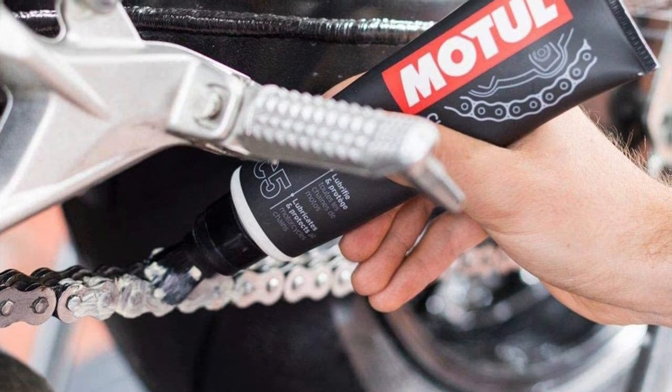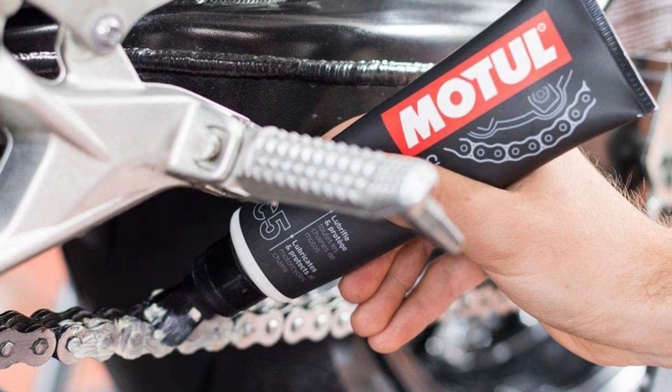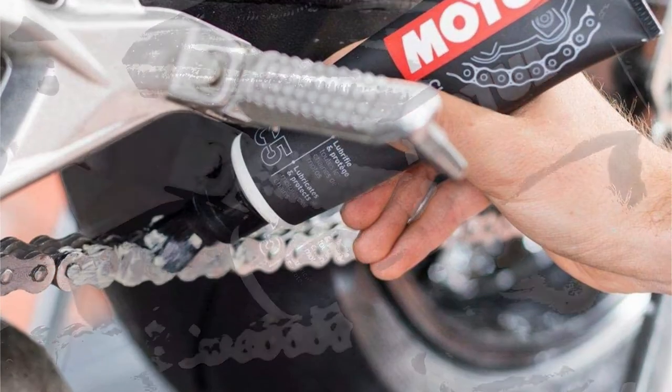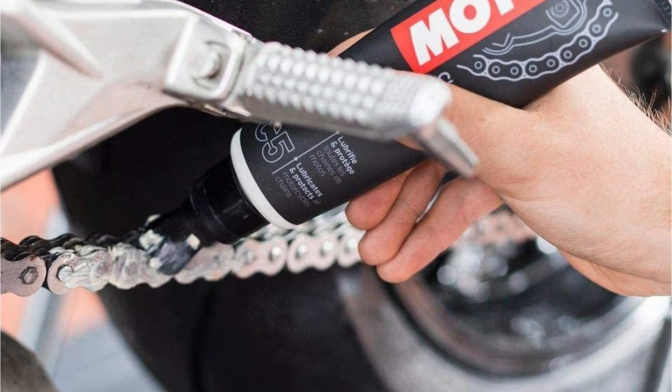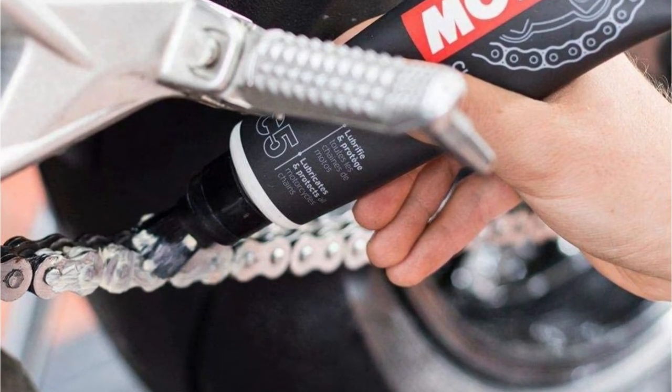Despite the performance benefits, you may find the application process difficult. The product includes a brush used to apply the lube over the entire surface of the chain. The denser paste doesn't penetrate as deeply into the chain as liquids do. The white color of the paste doesn't impact its performance, but it could appear unattractive if you are riding on roads instead of on the track.